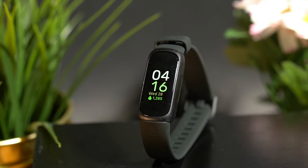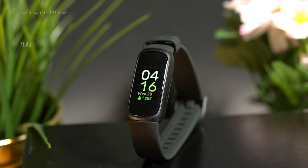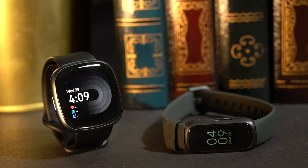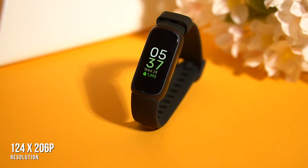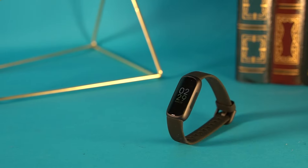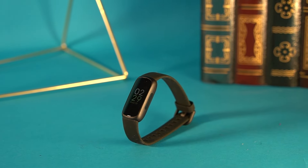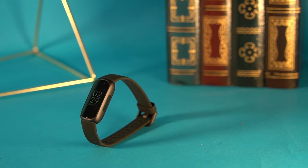In contrast to the Fitbit Inspire 2, it features a stunning AMOLED display that lets you view important fitness metrics in real time. Unfortunately, the screen is smaller than some other competitors in this range, but the display comes with a solid 124 by 206 resolution that can consistently deliver a crisp, legible, and colorful image even in bright direct sunlight. I also like that it comes with always-on functionality so you can conveniently check the time at a glance, although this feature tends to drain the battery significantly faster.